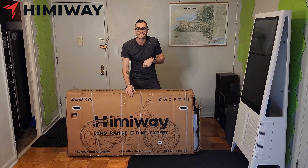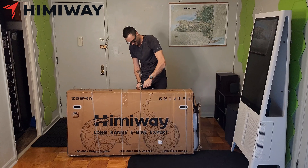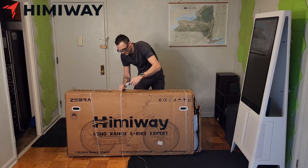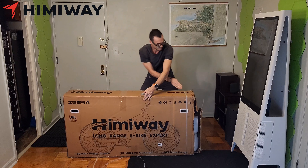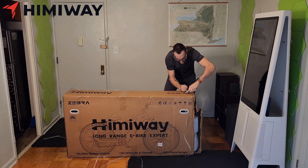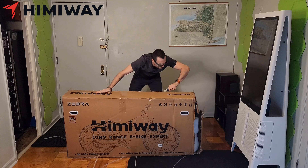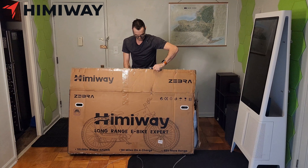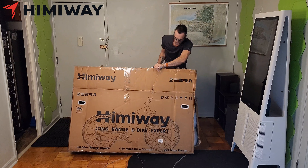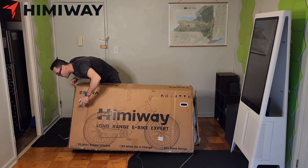Let's fact check that real quick. Don't worry, little buddy, I'm coming. Boy oh boy, not making it easy here.